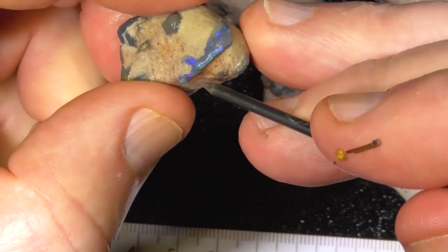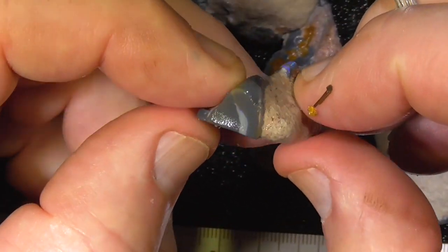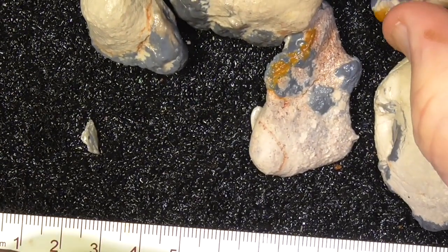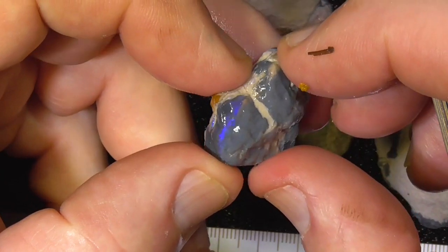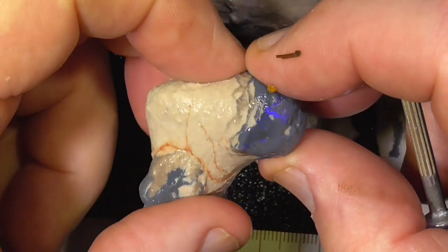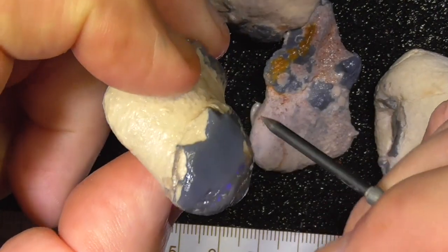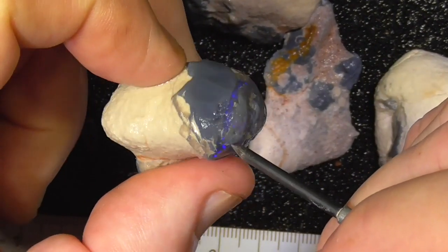There's a nice little black-blue, and a few more knobbies over this side, a little bar back in there. Black-blue there — looks like it runs across here.